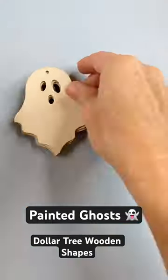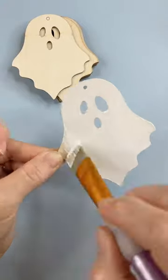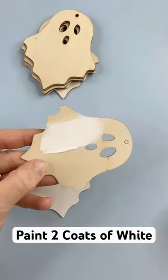Here's how I painted those wooden cutouts in the shape of a ghost from Dollar Tree. I painted all of them a nice thick coat of white acrylic paint. You can do two coats if you want.